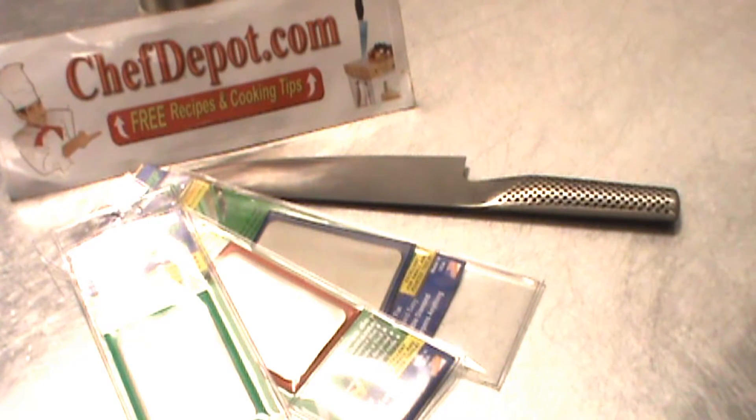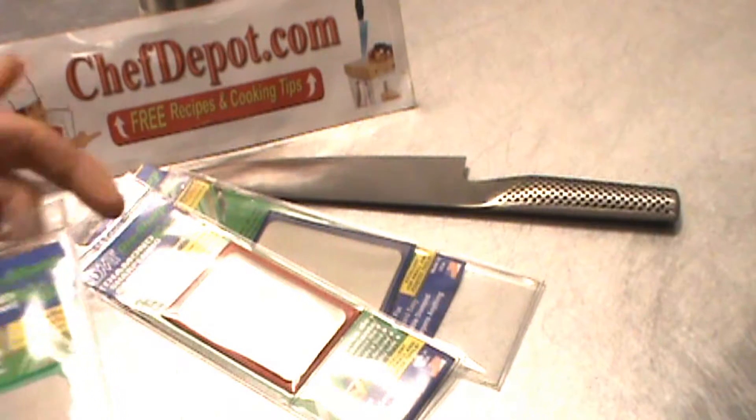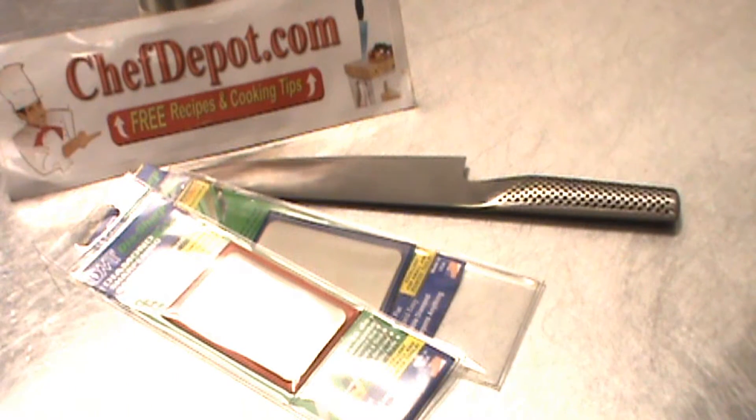I want to quickly review these credit card sharpeners — they're pretty cool. They come coarse, medium, and fine, and you can get a set of three.